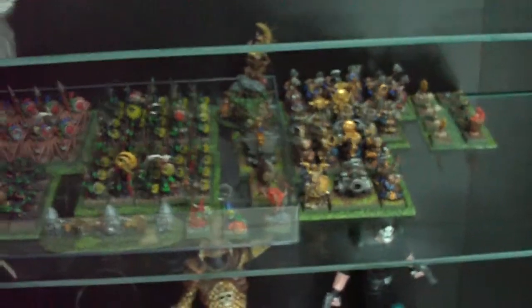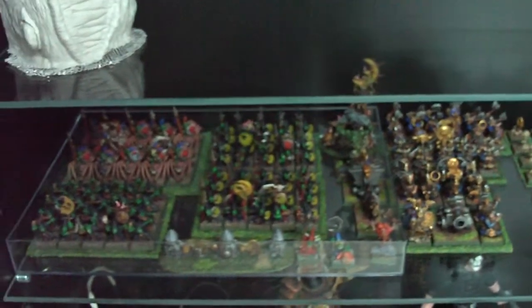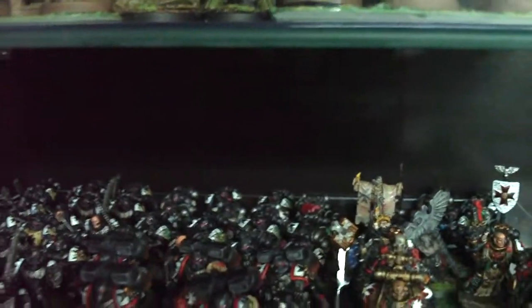That thing cost me $2.50. I was able to load up — you can see there — that's almost the entire Battle for Skull Pass box set in there. And here's my Templars. That's four squads, plus heavy weapons teams and some special guys in there.